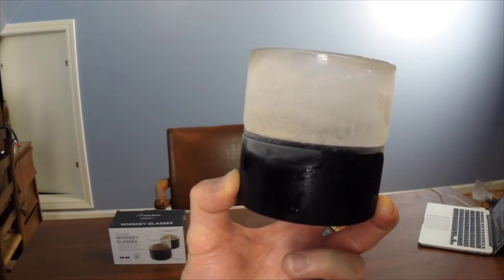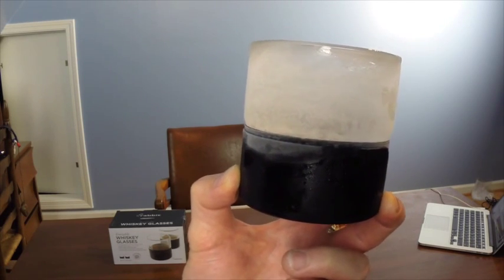Fourth, the box says that the glass will instantly chill your beverage to 10 degrees Fahrenheit. While the beverage is indeed chilled, it's not chilled to 22 degrees below freezing. In other words, if I pour water into the glass, it won't instantly become a solid block of ice.